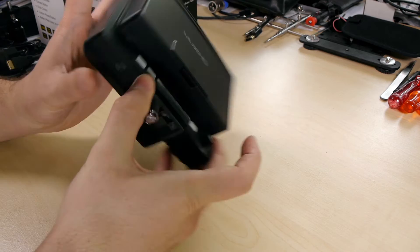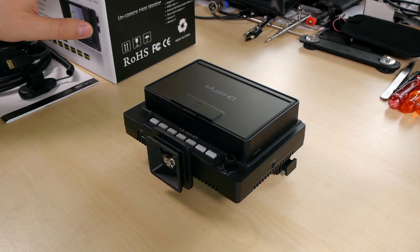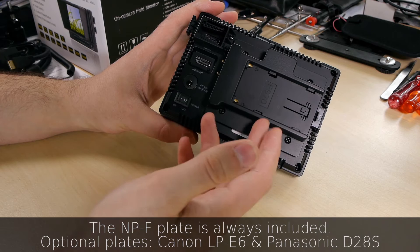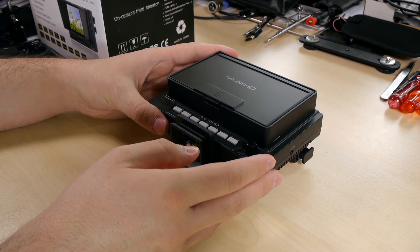Now let's look at the monitor itself. No batteries are included — you have to buy the right battery plate. There's an NP-F battery plate option which is quite nice because you can use NP-F 550, 750, 970, whatever you want. I highly recommend getting Sony NP-F plates if you don't already have a battery type at home.